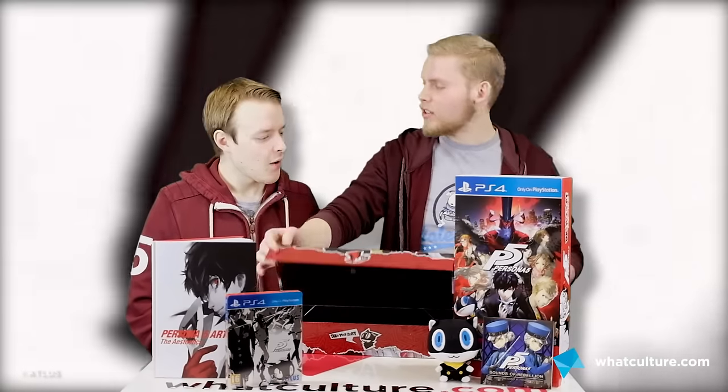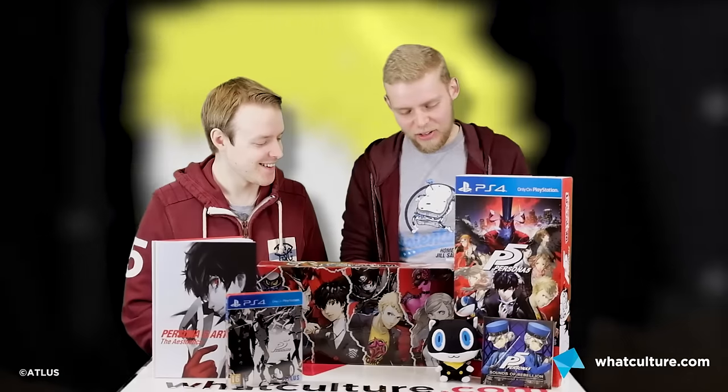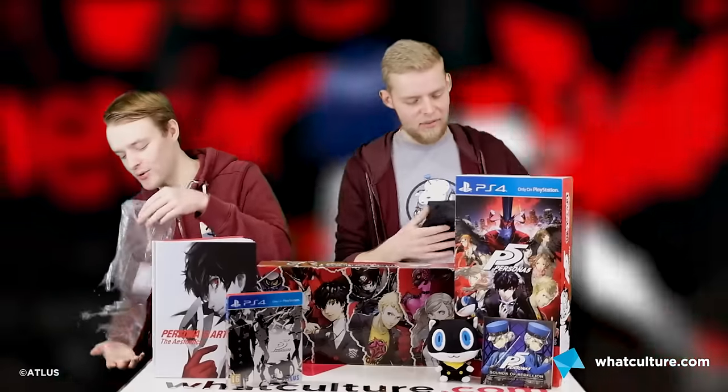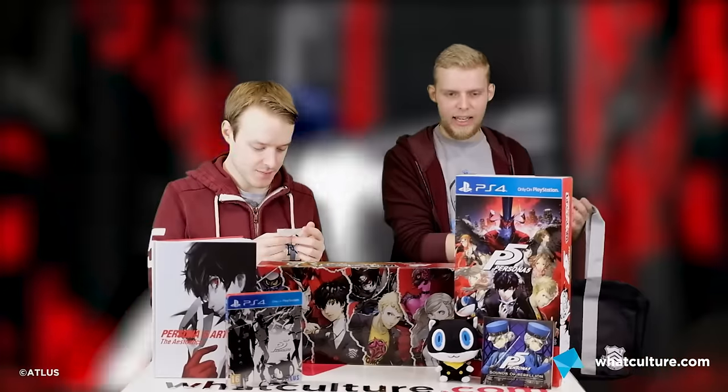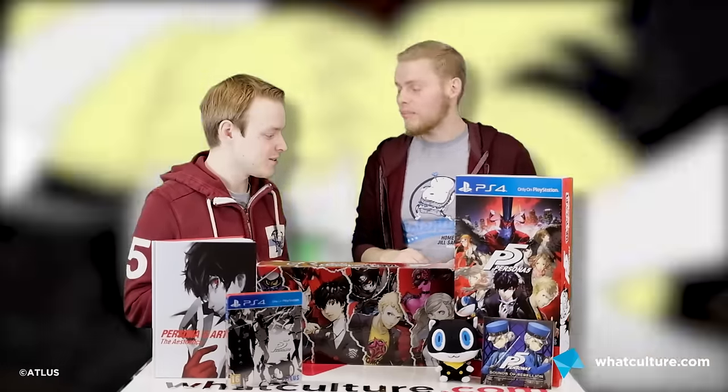Here's the pièce de résistance. Oh hang on — is that the actual bag from the game that you carry Morgana around in? The Shujin High School Duffel Bag. Oh, that's cute. This is how he carries it in the game, which I always think makes it look like a handbag. Look, it's 2017 — I'm not saying there's anything wrong with having a handbag, I'm just saying it looks like a handbag.